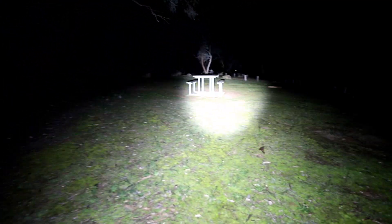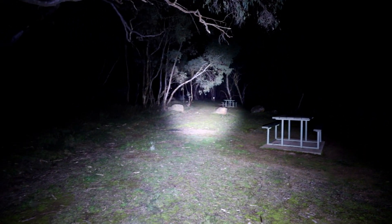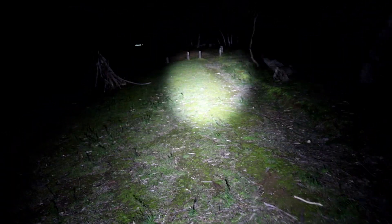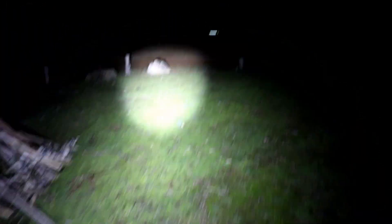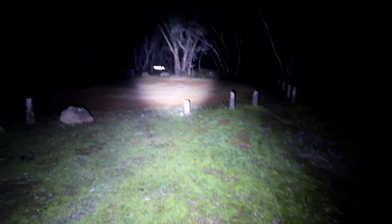Turbo mode is 2300 lumens for 2.5 minutes, then it throttles down to 800 lumens for 160 minutes, and then 250 lumens for a further 39 minutes. High mode is 800 lumens for 166 minutes and then 250 lumens for 39 minutes. Basically, High is the same as Turbo but without the initial jolt at the start.